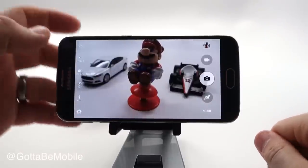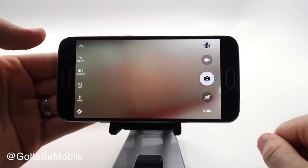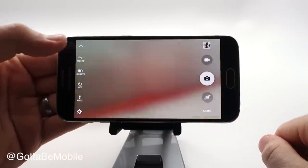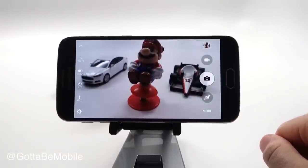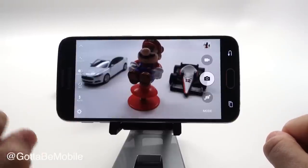Next, look at the settings on this side. You can hide those with a tap or tap to see them, and you can quickly change some of these. We'll dive into those a little bit more, but right now we want to go into our main settings.